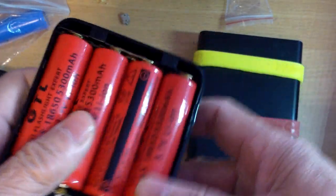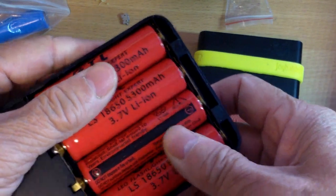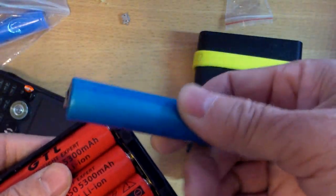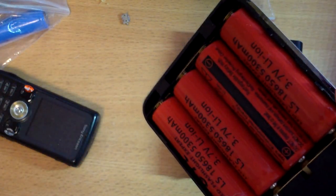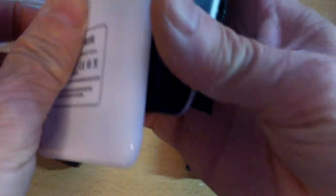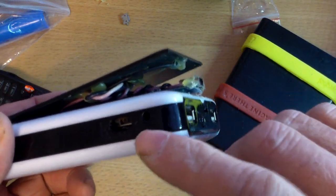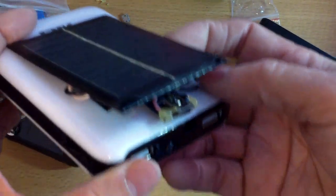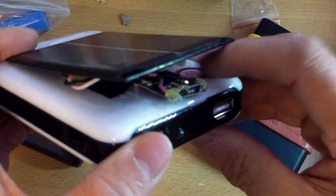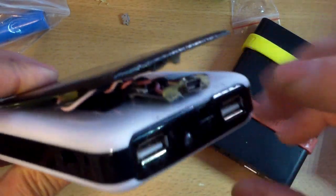The solar panel is really small — it's really more to keep the batteries from discharging. This type of lithium-ion battery is the more inexpensive kind; they don't really hold a charge well like laptop batteries do. So the solar panel will help to keep it topped off. I set the switch position here to output 2 amps, because that's how I want it.